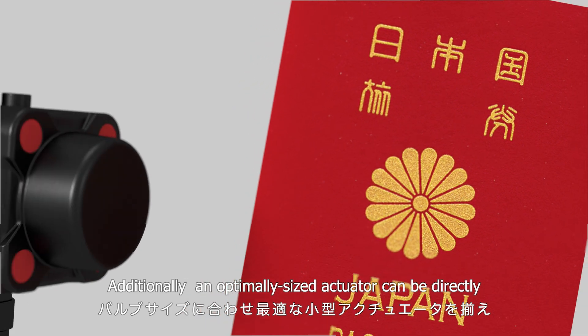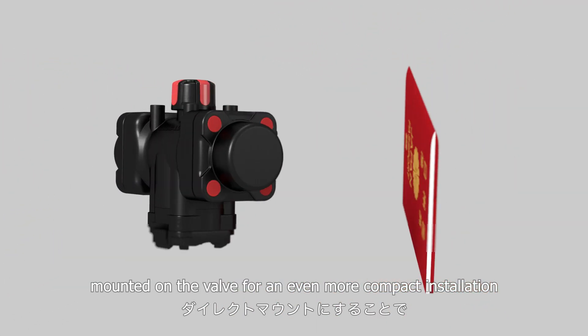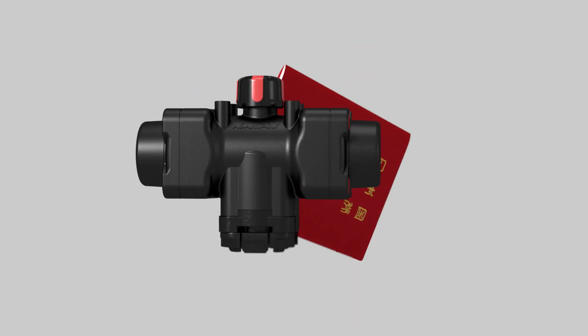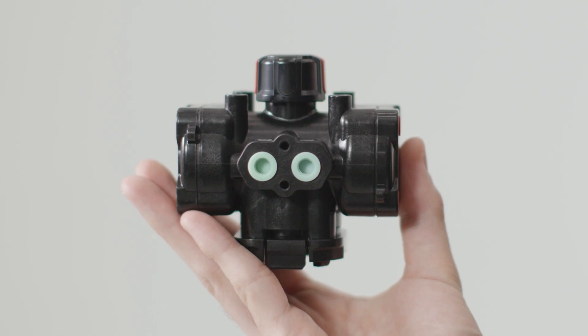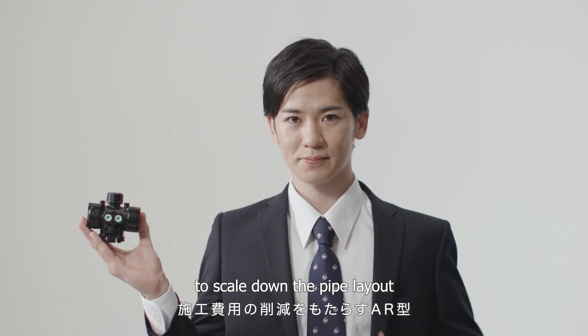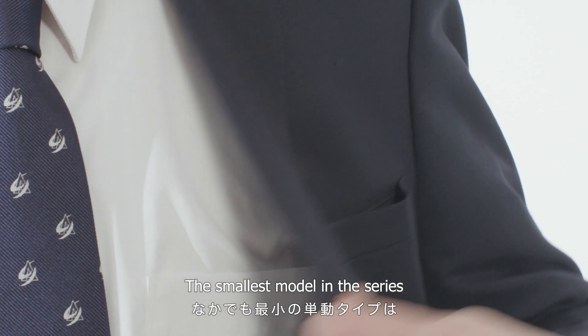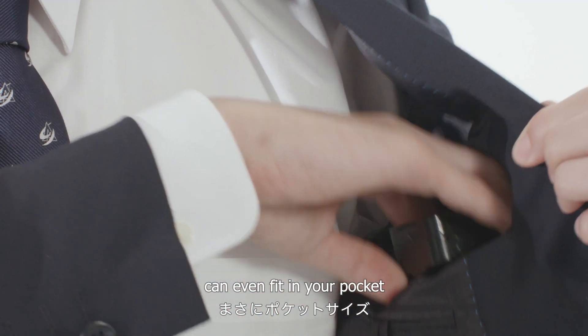Additionally, an optimally sized actuator can be directly mounted on the valve for an even more compact installation. No room, no worries. The Type AR makes it possible to scale down the pipe layout and reduce installation costs. The smallest model in the series can even fit in your pocket.